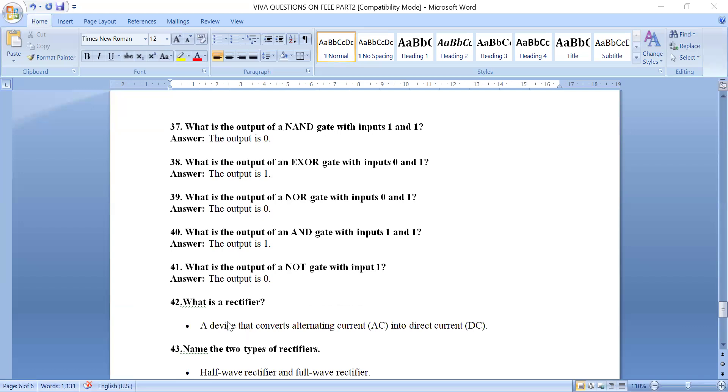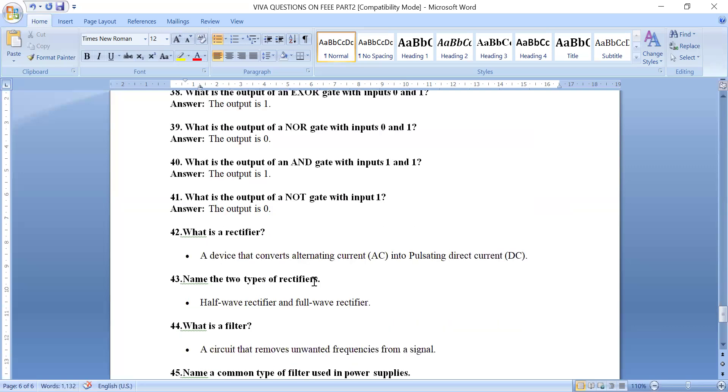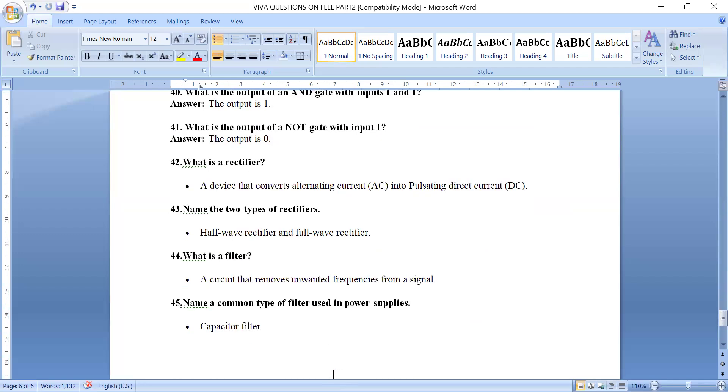What is a rectifier? It is a device that converts AC into pulsating DC. The two types of rectifiers are half wave rectifier and full wave rectifier. What is a filter? It is a circuit that removes unwanted frequencies from the signal — specifically the AC ripple from pulsating DC — to produce a smooth DC output. The common type of filter used in a power supply is the capacitor filter. These are the 45 questions on the FEEE subject.